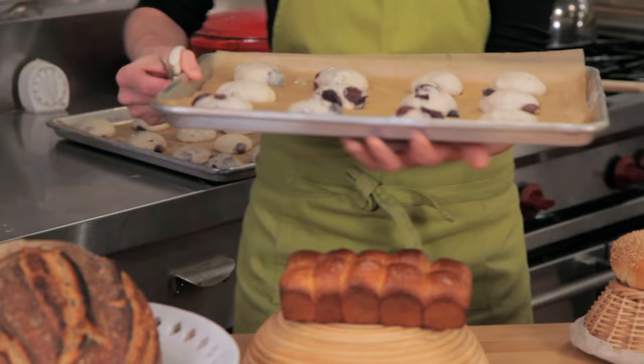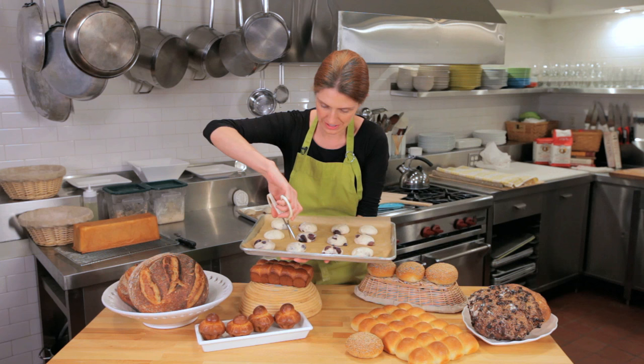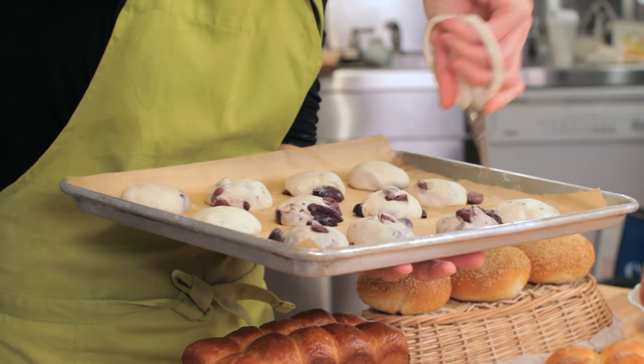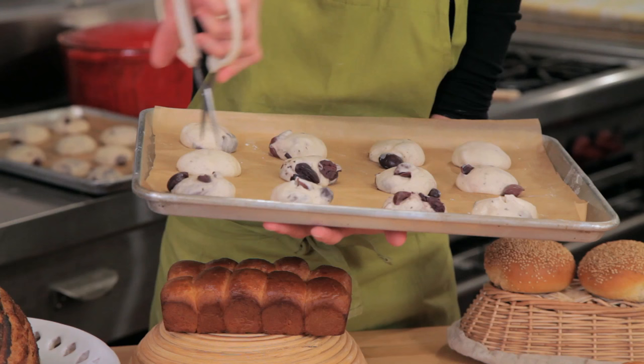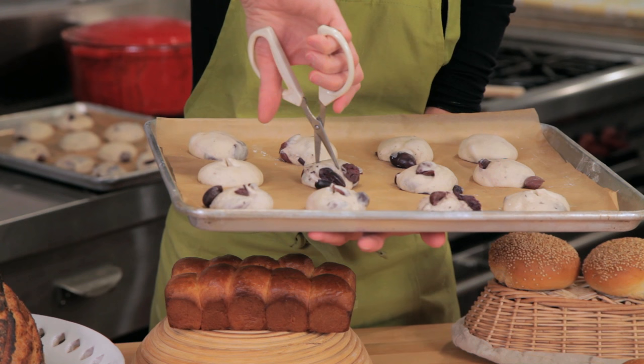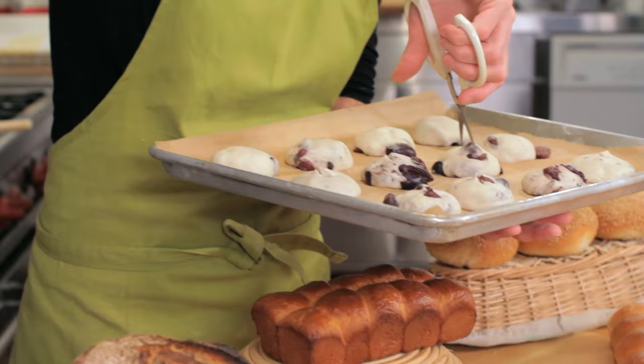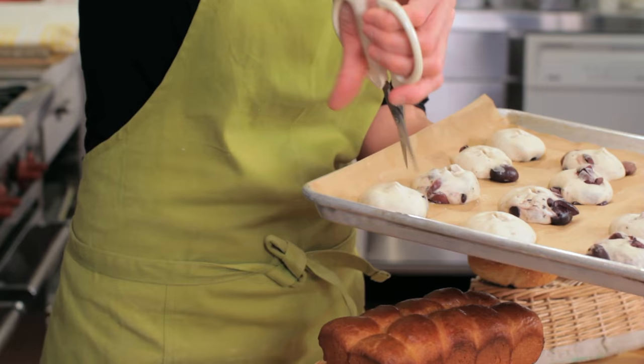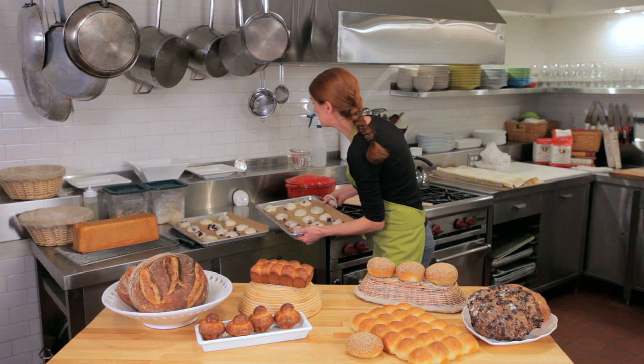I'm going to do a quick score with scissors right on the top, cutting a cute little X — one and two. Scoring helps the dough expand, but for these little dinner rolls I'm mostly doing it for decoration.